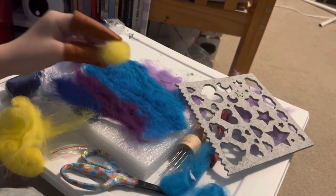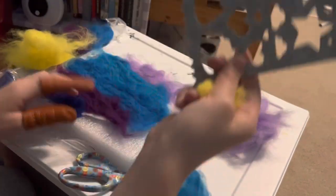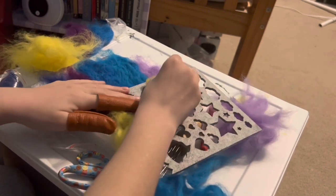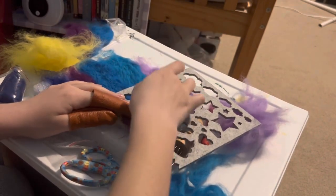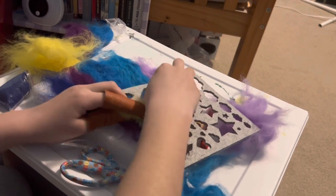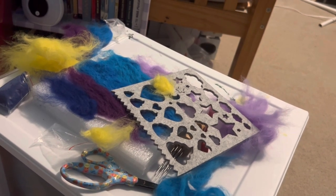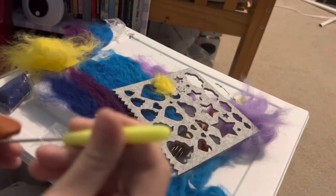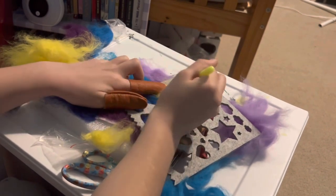Okay guys, I know I said we wouldn't be needing the stencils but we will be — we're making the moon! I'll just put it exactly where I want it, get some wool, kind of push it in, and we will be needing the tiny needle for this because the big needle will definitely not fit into this stencil.